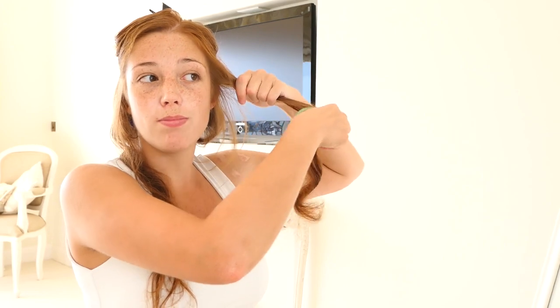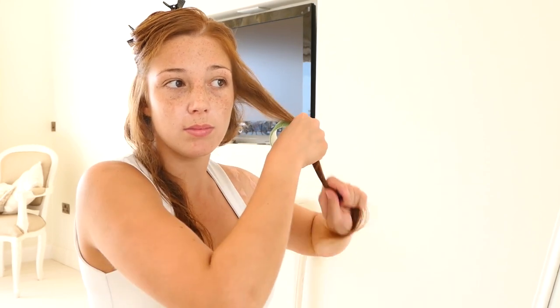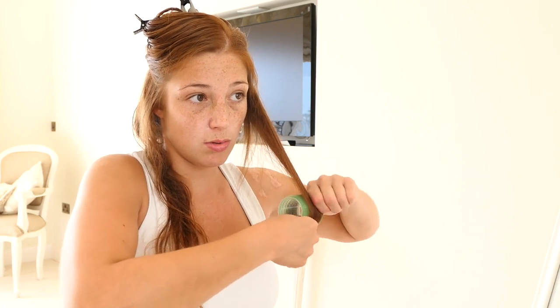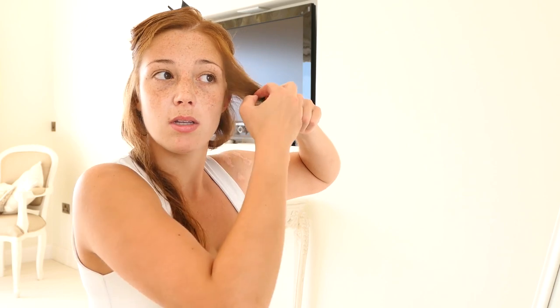First of all, I run my roller through it to make sure it's smooth. Make sure all the hair is into the roller. As you roll it up, continue to smooth the hair around so you don't miss any little bits. And clip it up.